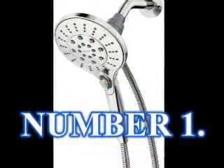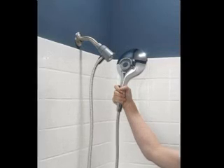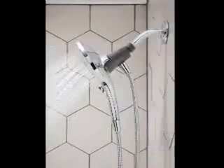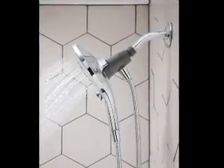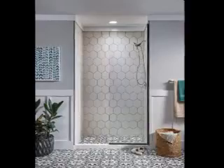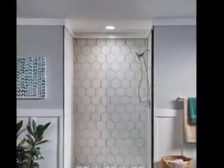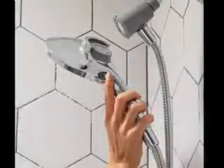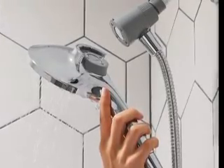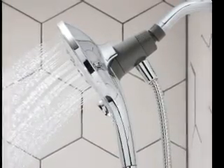Number 1: Moen Engage Magnetix 6-Function Handheld with Magnetic Docking System. The best handheld shower head has 6 spray settings including massage, wide coverage, and rinse, a fingerprint-resistant finish, and adjustable height and angles. Your favorite feature may be one you weren't even looking for — a magnetic dock. Instead of fitting the shower head into a cradle, this pick uses a convenient magnetic system for quickly removing and replacing the shower head. The 5.5-inch diameter spray head provides a wide stream of water, and its 2.5 GPM is the most powerful flow rate available on newer shower heads.